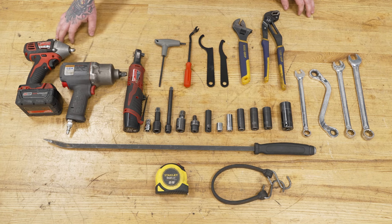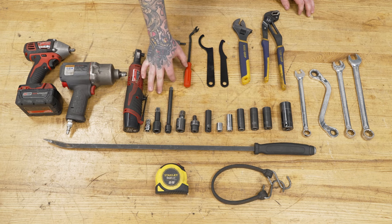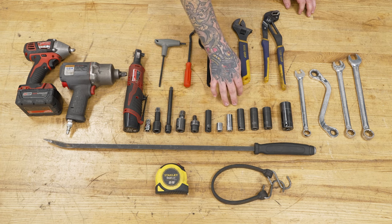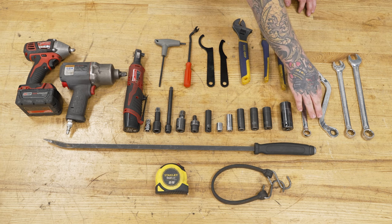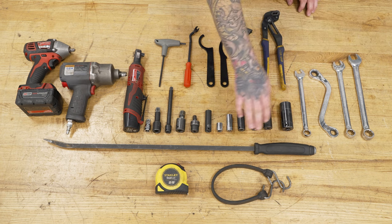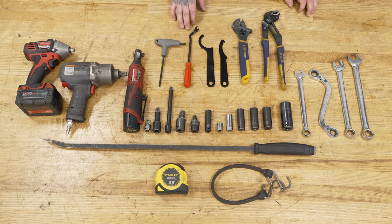For this install you will need: electric and air impacts, ratchets, 3/8 to 1/2-inch adapter if necessary, various extensions and swivel adapters, 12, 13, 14, 15, 16, 18, and 24mm sockets, 15mm wrench, 15mm and 17mm ratcheting wrenches, 18 and 21mm wrenches, a bungee cord, measuring tape, pry bar, 5mm Allen wrench, clip removal tool, the provided spanners, adjustable wrench, channel locks, and a jack and jack stands or pole jacks.